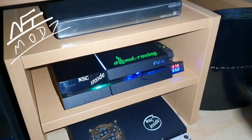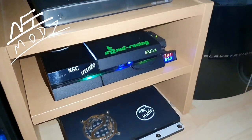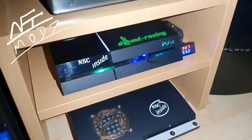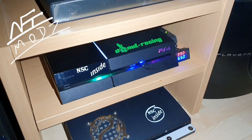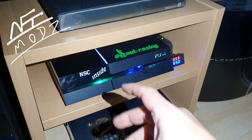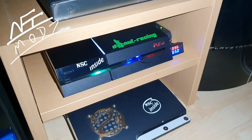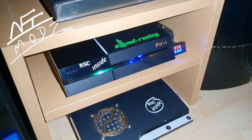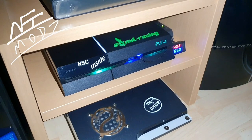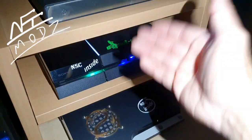I have some tips for you so you'll never get a yellow light of death, blue light of death, or whatever color. First: when you start your PlayStation, start it and let it run for about five minutes. It's very important that the PlayStation warms up slowly. Then you can start the game. When you finish gaming, let your PlayStation run for about 10 minutes and wait for the temperatures to calm down before you shut it down.